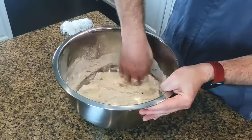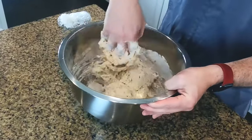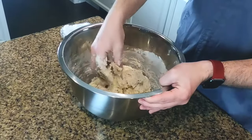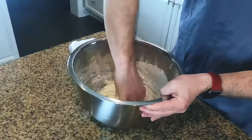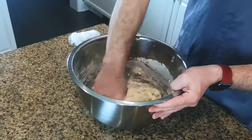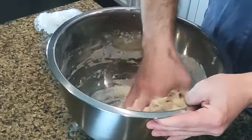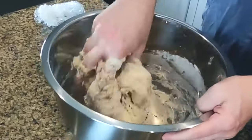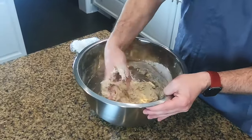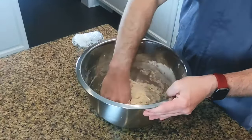As you continue to mix, you'll notice it starts creating a shaggy dough, and it really doesn't take long to come together. Keep grabbing it with your hand and pulling it away from your fingers. Eventually you're going to start getting a dough ball. Make sure you're scraping the sides of the bowl to incorporate all the flour from the packet and the other ingredients.